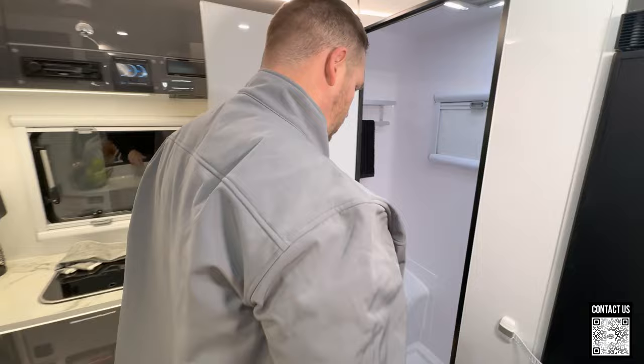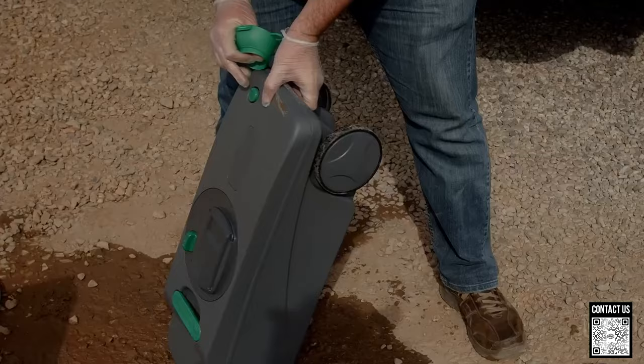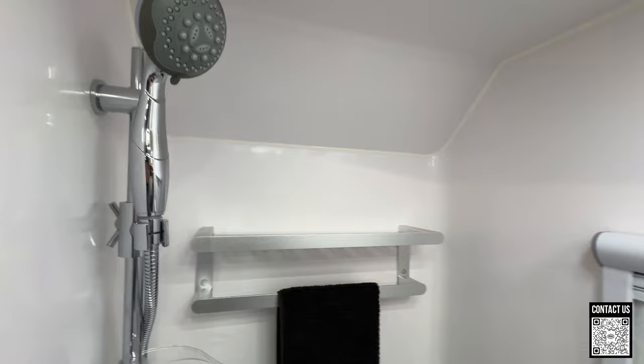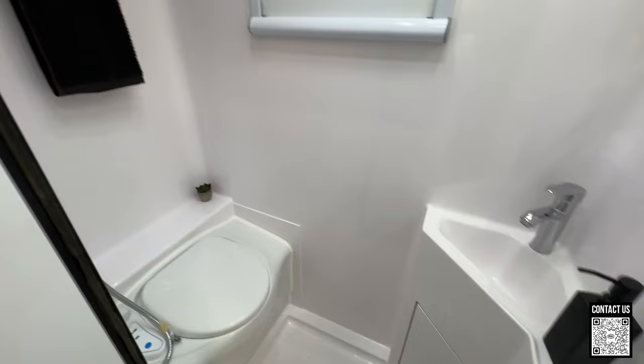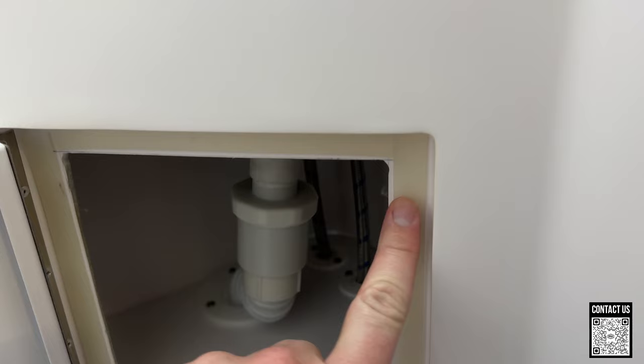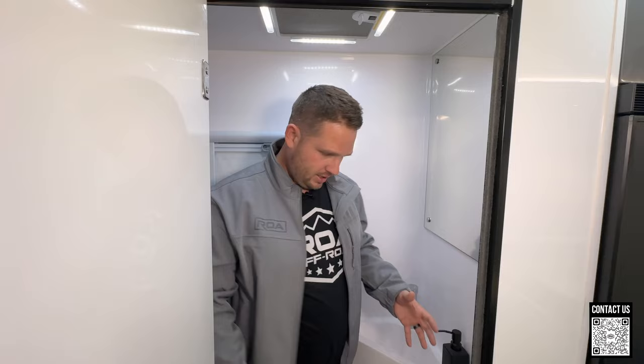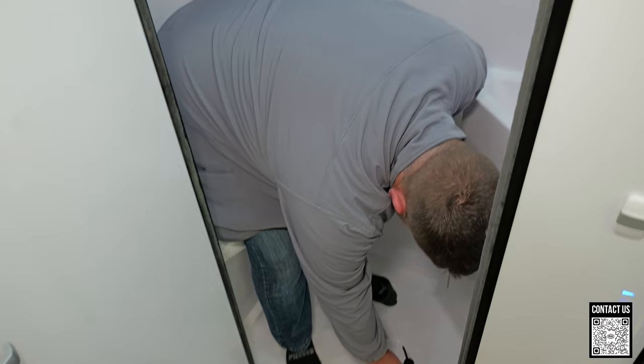Let's walk over into the bathroom. This is a wet bath with a cassette toilet, so you're going to be able to stay off grid longer. With a black tank you'd have to drag the whole trailer into town to empty, but with this you can pull the cassette out and go dump it — even at a vault toilet in the National Forest. Over here we have our shower with some nice soap trays, towel rack, and down here we have our little vanity. It's a wet bath and you are out camping so it's not massive, but you have sufficient space with cupboard storage and rubber gaskets to seal up.